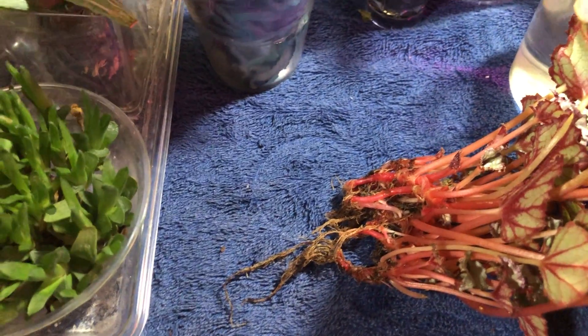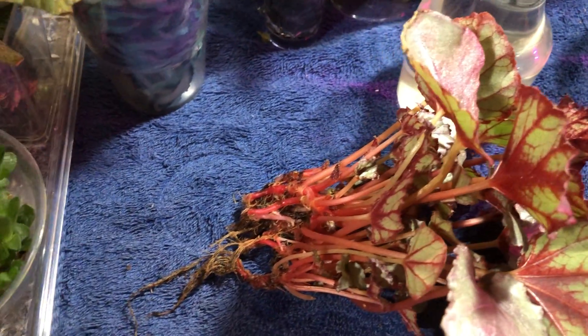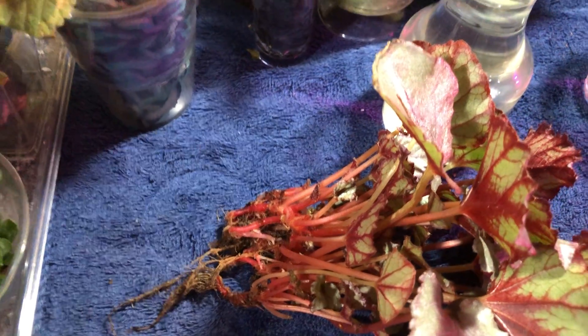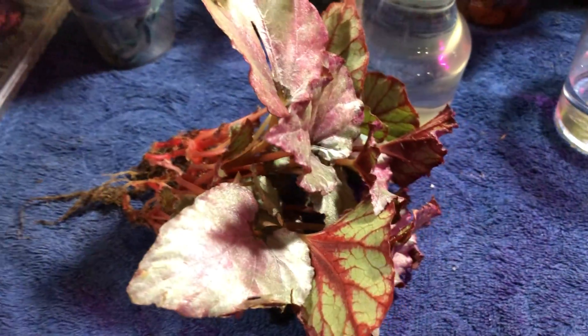During the transition period, what I like to do is definitely rinse out the water every few days just to make sure that these old roots that aren't going to make it don't cloud up the water and create a rotting situation. The changing of water is very important, at least in the beginning. Once they get established with their water roots, once a week or once every two weeks max — I wouldn't go more than two weeks.